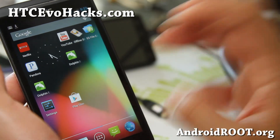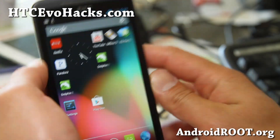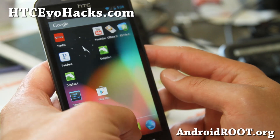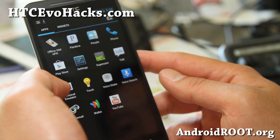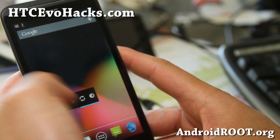Just a short update — check it out. CM10, if you're not running this, definitely check it out. I think this is the best ROM you can run on your EVO 4G LTE if you want the pure Google experience. And also Google Wallet should be working fine.